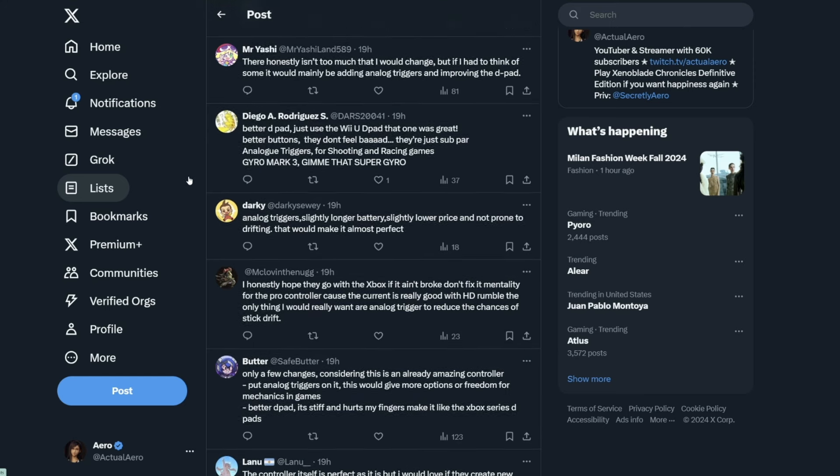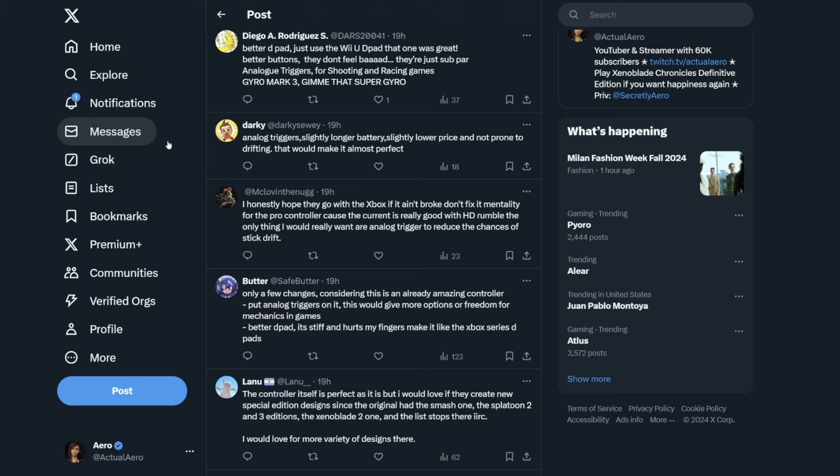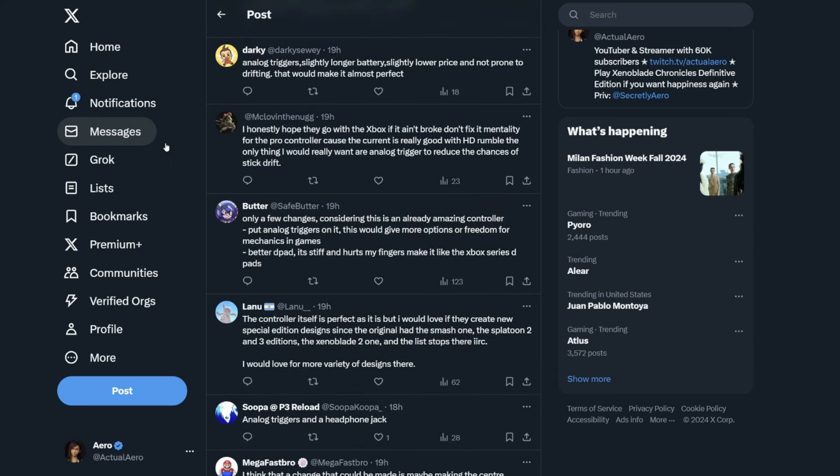Darky is saying analog triggers, slightly longer battery, maybe slightly lower price, and not prone to drifting. I definitely agree drifting shouldn't be there, and analog triggers too. Longer battery life would be nice, but even the current Switch Pro Controller battery is really amazing — I have to charge it once for every three or four times I charge my PS5 controller. Honestly, I hope they go with an 'if it ain't broke don't fix it' mentality for the Pro Controller, because the current one is really good with HD rumble. The main things I'd want are analog triggers and reducing the chances of stick drift.